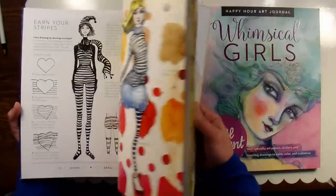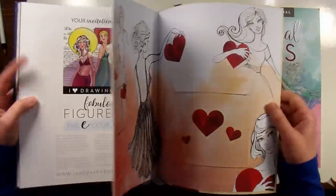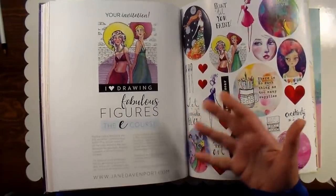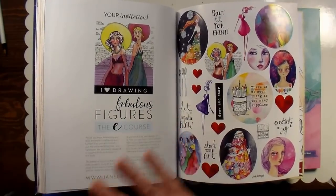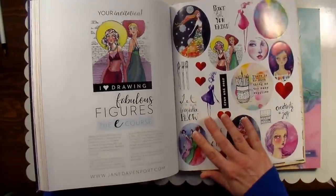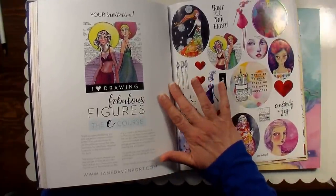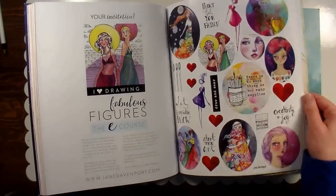I really recommend this if you've struggled with drawing figures. It's a very simplified approach, and I think it could benefit anybody that's struggling with drawing. She also has an e-course — because I've been painting for decades, I could grab this book and go right with it. But if you feel like you need a little more guidance, she does have an e-course at janedavenport.com. It either just opened or is opening in a few days, so if you just want a little extra support while going through this program, try her course.